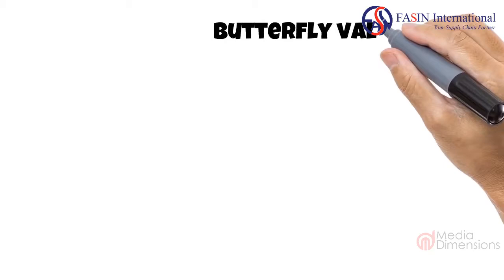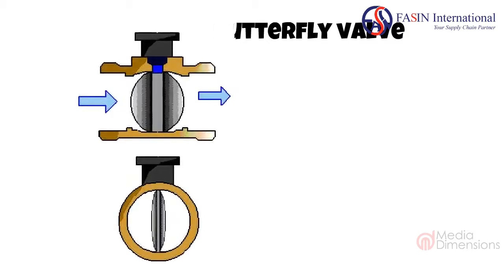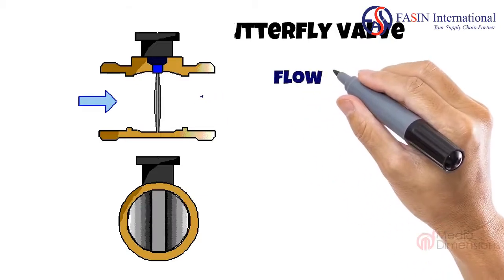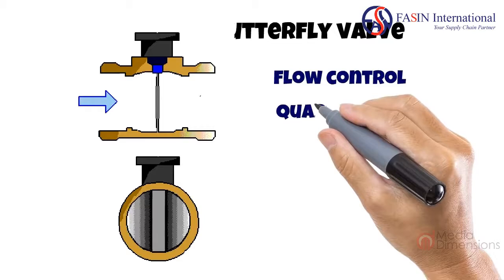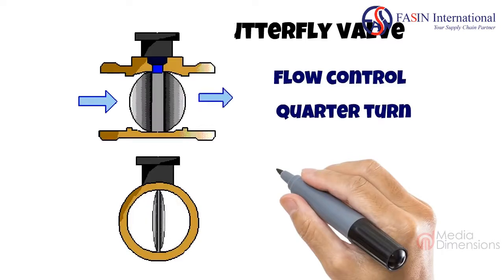Let's look at another quarter turn valve — the butterfly valve. In the diagram you can see that a metal disc pivots to restrict flow, hence the name butterfly. They are perfect for controlling flow and are still regarded as coarse control because of the disc action, even though some come with a small gearbox for even finer flow control.